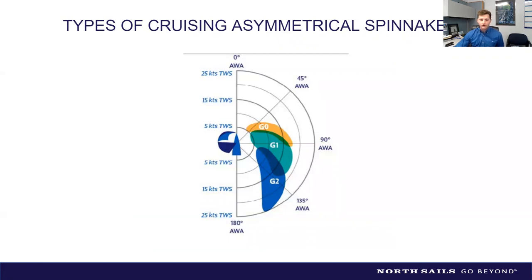At North Sails, we classify cruising spinnakers as G0, G1, and G2. The G1 is your jack-of-all-trades — it can reach and run, with narrower shoulders than a G2. For most people, if you're buying one sail, the G1 handles most situations. The G0 covers tight light-air reaching down to about 90 degrees apparent, and the G2 is a full-shouldered running spinnaker optimized for VMG straight downwind.